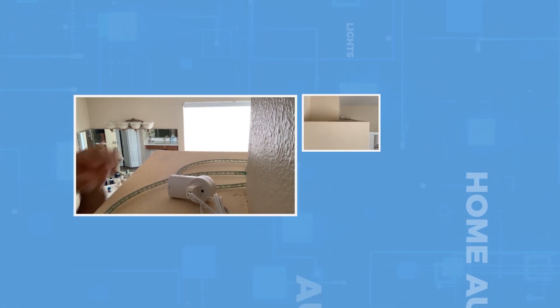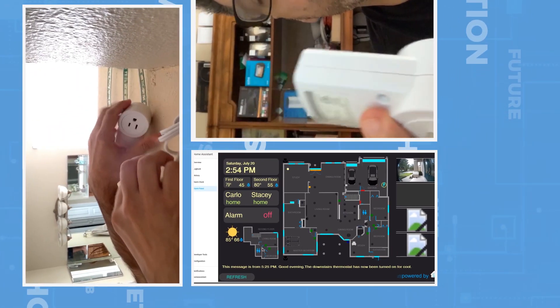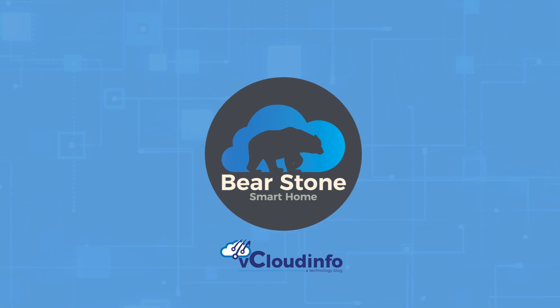So today my Broadlink hub died. It's dead. It lasted about two years. It was a universal remote. I used it for RF switches — I had a bunch of these E-Tech RF switches all around the house for accent lighting and things like that. So it's dead now.